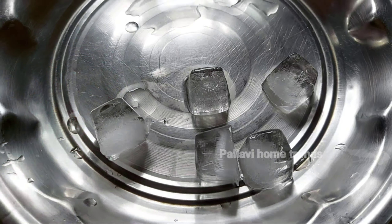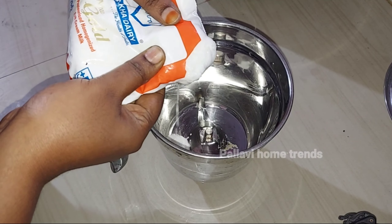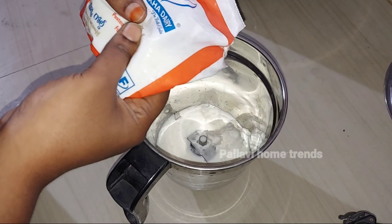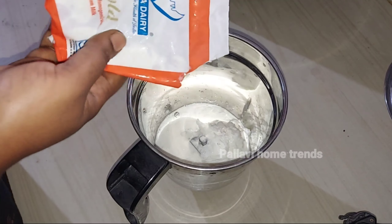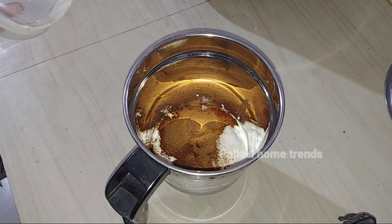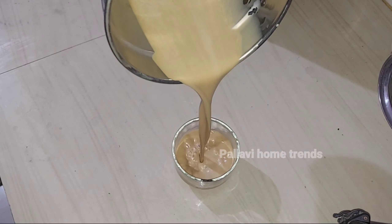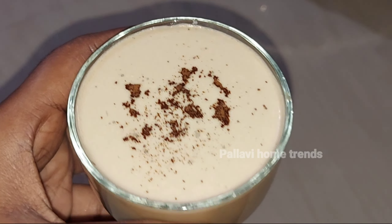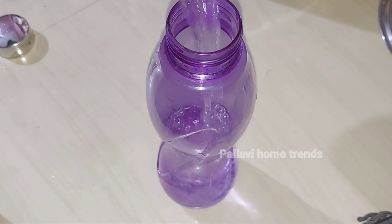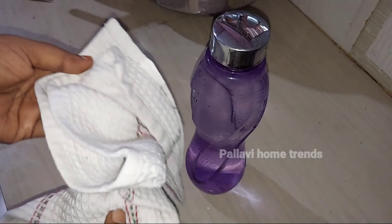If you like this video, please like and subscribe to the channel for more videos. Then we will do cold coffee in the morning. We will do cold coffee in the fridge, adding ice cubes. We will add water and cooling bottles in the fridge. We will add ice cubes in the fridge for a while.